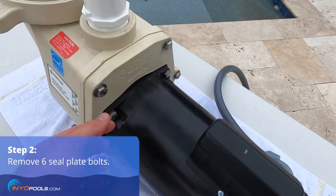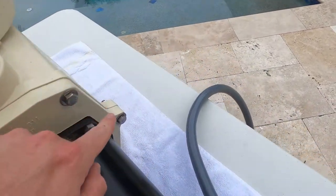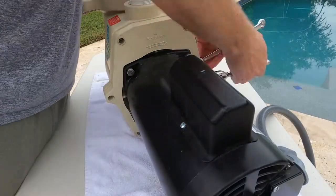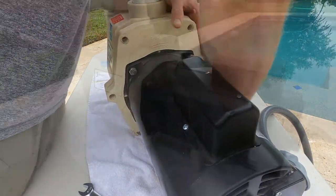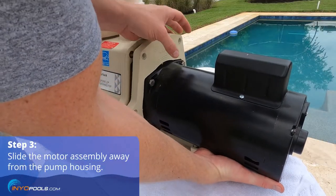Remove six seal plate bolts using a 9/16 socket wrench. Slide the motor assembly back and away from the pump housing.